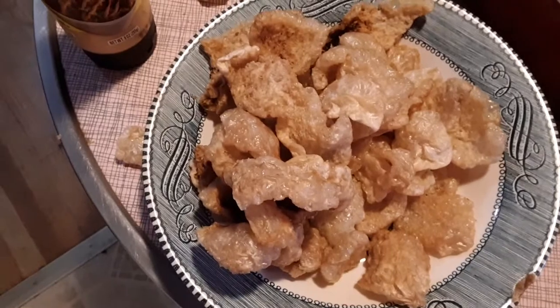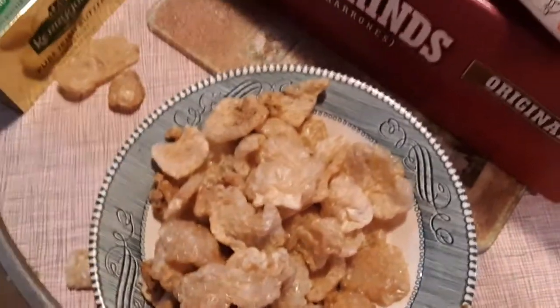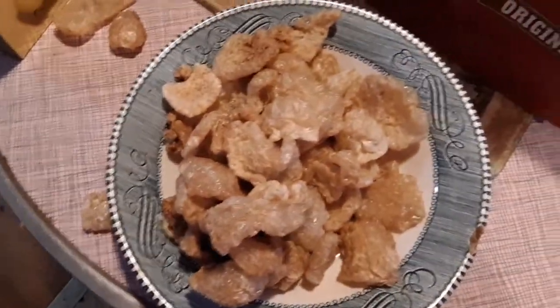I heard they sell these at Walmart but I can never find them at my Walmart, so I just got these off of Amazon. You can do auto-order and get them even cheaper.